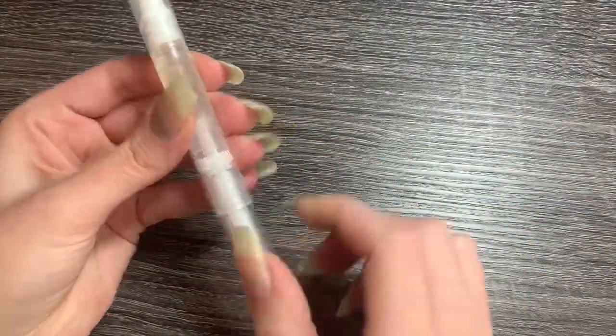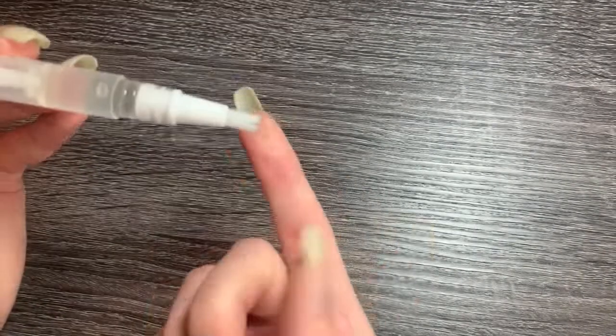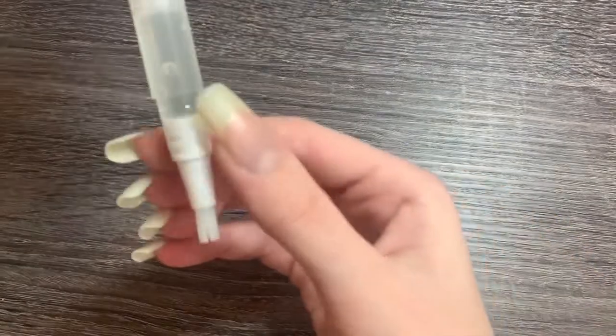I put the cuticle oil on every day, especially when the nails are exposed to water, which can be seen when the nail bed is a bit whiter than usual. When water gets in, it can expand the nail and make it easier for breakage.